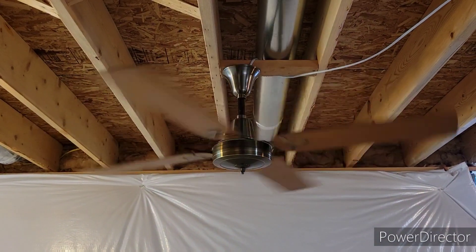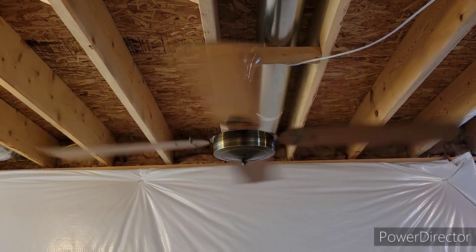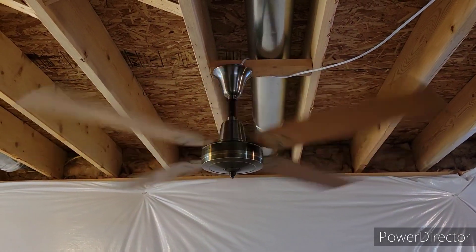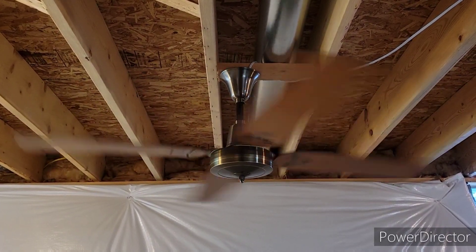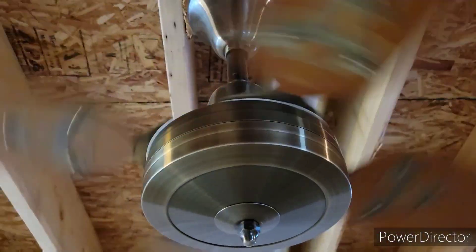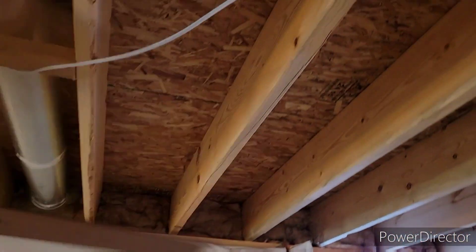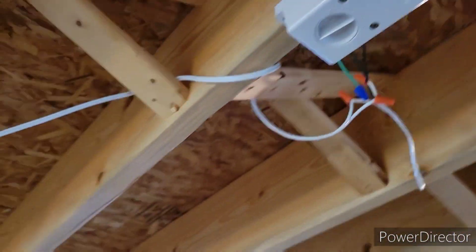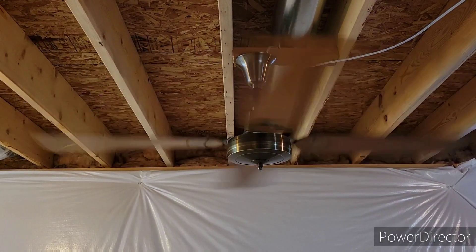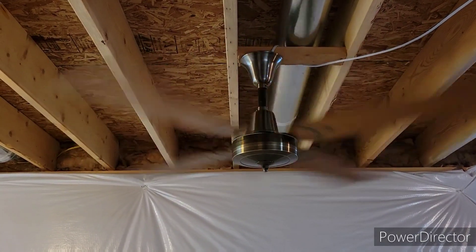The wobble goes away the faster it goes. Speed number four — oh yeah, she is definitely moving some air. It was a nice gentle breeze on speed five, but this is definitely a lot stronger. And I mentioned in my video of the Montgomery Ward spinner that I thought that was the size of the gold line motors — it is not. It is actually the smaller version.